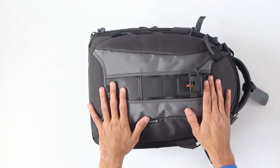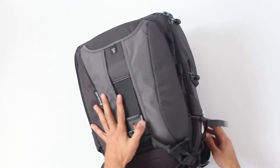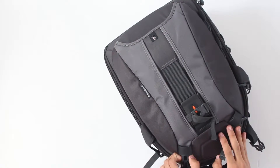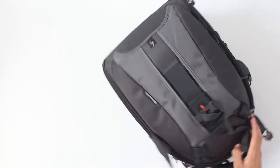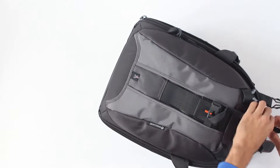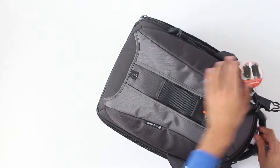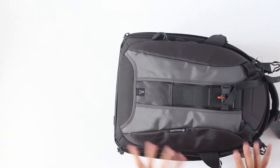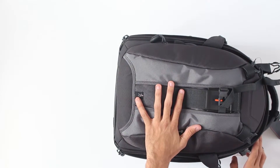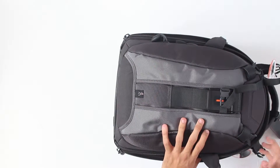Now this is one of the biggest backpacks that I ever saw. Here you have a main compartment which you open by moving this, then unlocking this, and then unzipping this thing here. Now this might seem a bit redundant and too much, but when you see just how much space you have inside and how much gear you can put inside, you will realize that maybe you want a few more locks.